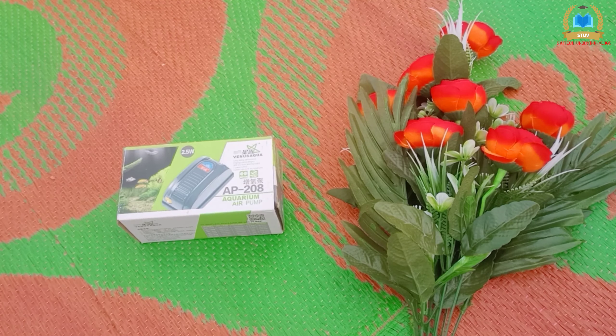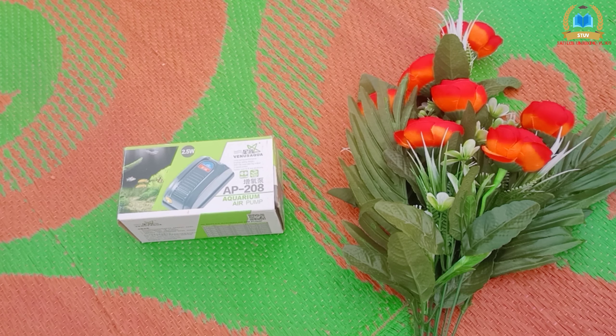This is my aquarium air pump. In the previous video, I mentioned getting a hair filter. I am going to share an unboxing video and will put a link in the description below. I am going to review this low budget, low cost product. This is the aquarium air pump, model AP208, 2.5 watts.